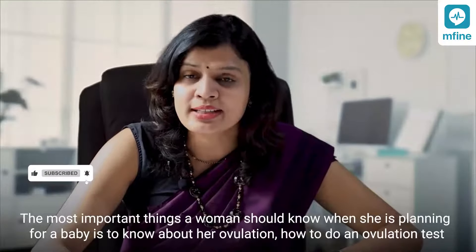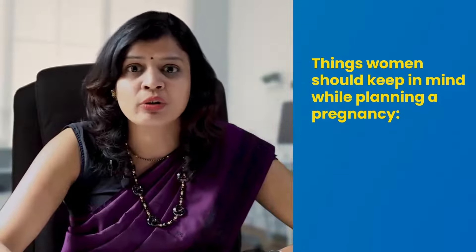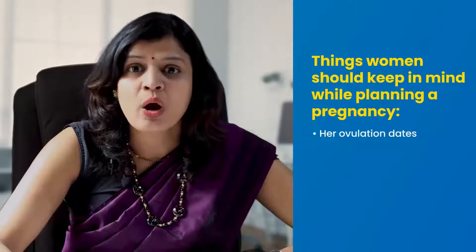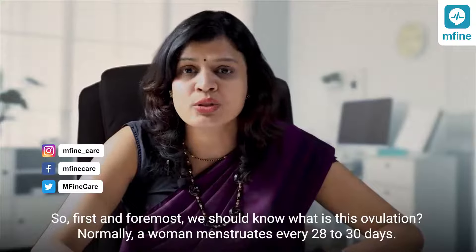The most important things a woman should know when she is planning for a baby is to know about her ovulation — how to do an ovulation test, how to use an ovulation kit, and how to interpret the results. So first and foremost, we should know what ovulation is.